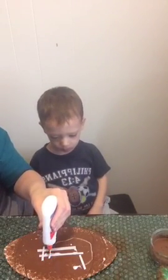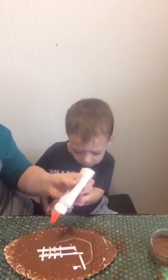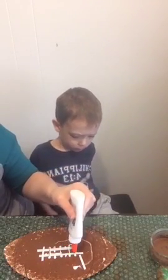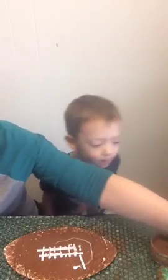If you're just joining us, we're making a football craft for kids and this is my three-year-old. Let's make eight lines — one, two, three, four, five, six, seven, eight. See? And it's a counting lesson too. Does it look like a football? It is. I hope so.